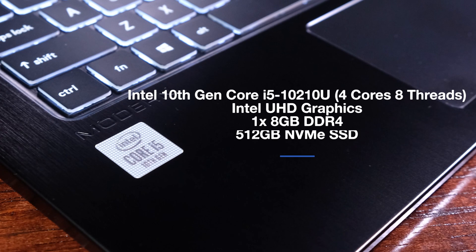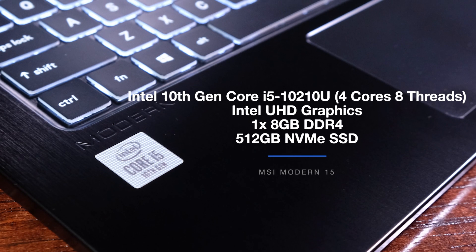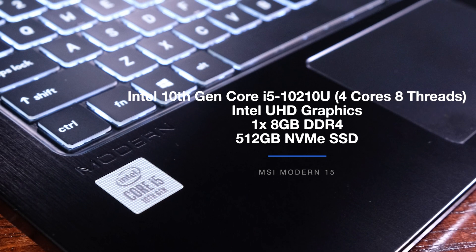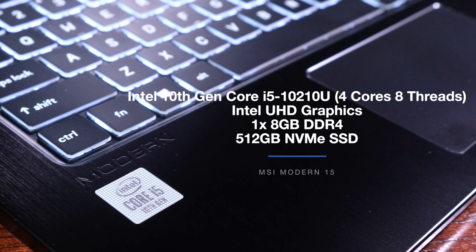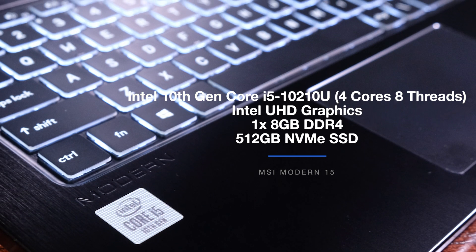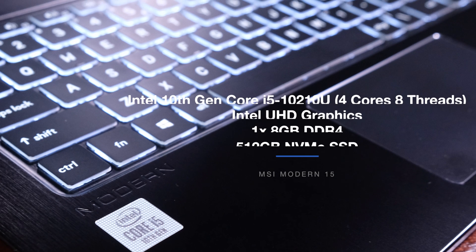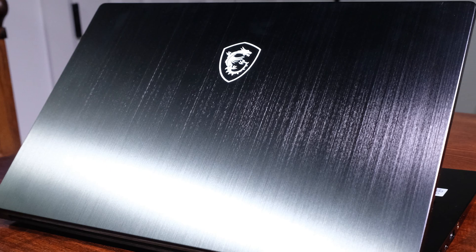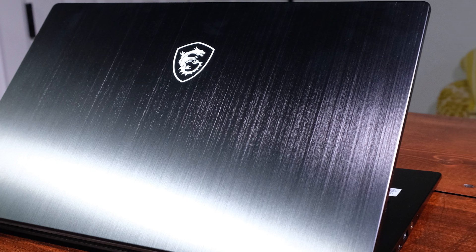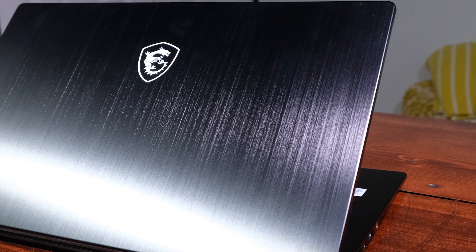Now that we have covered the build and usability of this laptop, let's talk about the performance. The model I'm reviewing comes with the Intel 10th Gen Core i5-10210U with four cores and eight threads, Intel Ultra HD integrated graphics, one stick of eight gigabytes of DDR4 RAM, and 512 gigabytes of NVMe SSD. I ran these tests in creator mode, not balanced or battery saving mode — it was my goal to get you the best performance possible out of this laptop.